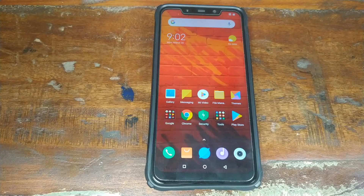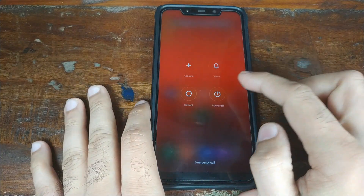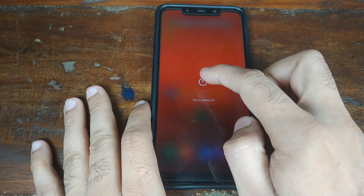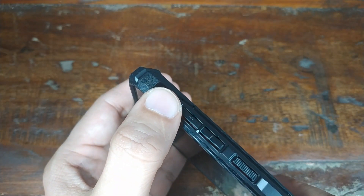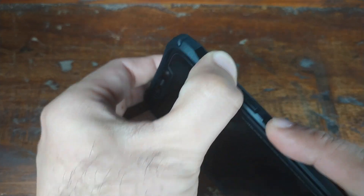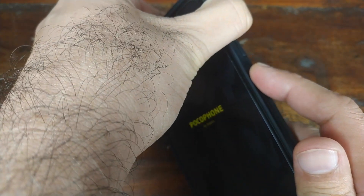Once we have downloaded both files — the zip file and the Google Camera APK — and confirmed that TWRP Recovery is installed, we need to boot into TWRP Recovery. Turn off your device. Once it is off, press and hold the Volume Up button, and at the same time press and hold the Power button. This will boot you into TWRP Recovery.